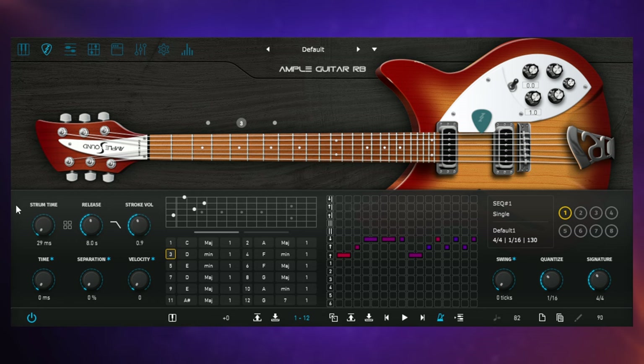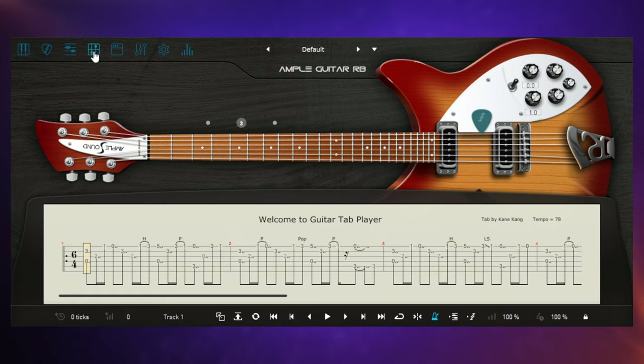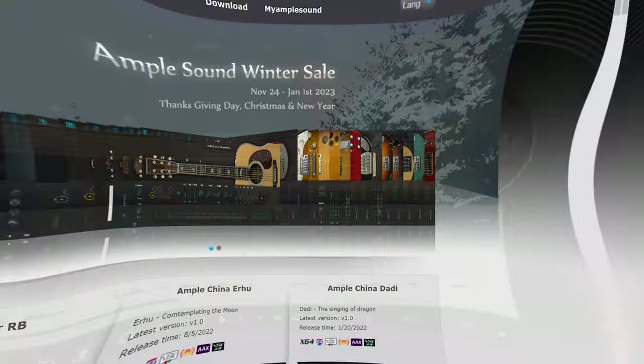The third methodology is not so much a way of playing things but a way of importing performances. We also have a Tab view where you can import particular types of tab files — a few different formats — directly into the plugin and play them from within the plugin itself. So there are some different ways of controlling this instrument.